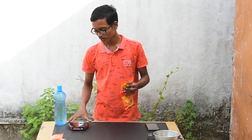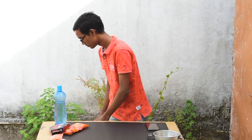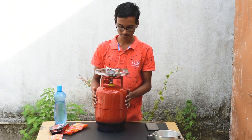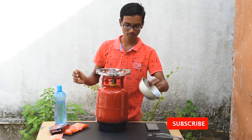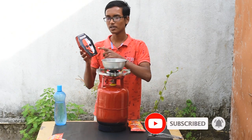Hello guys, in this video today I'm going to make Yippee noodles with Jolo Chip. Now let's make Jolo Chip Yippee.